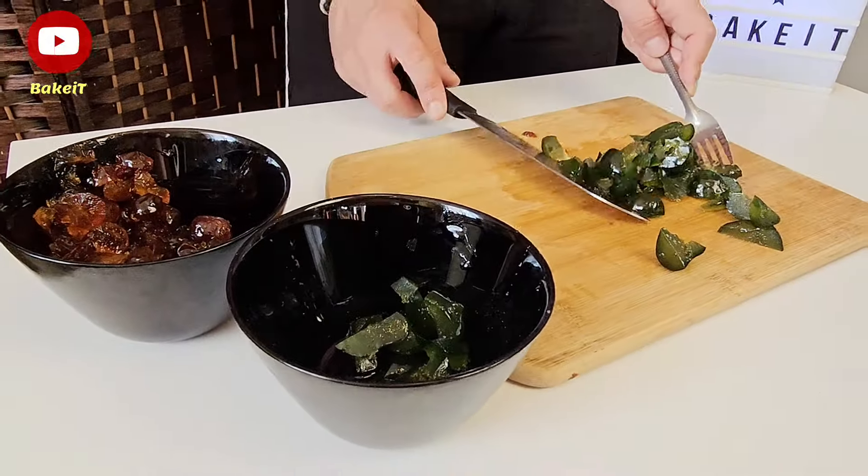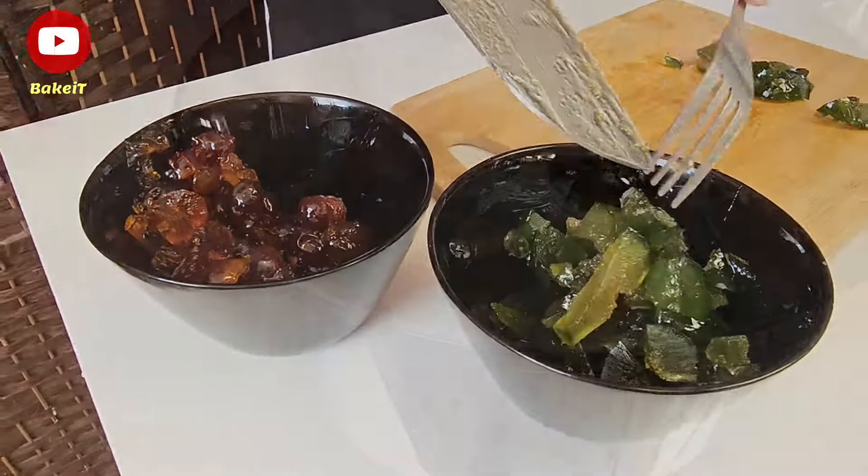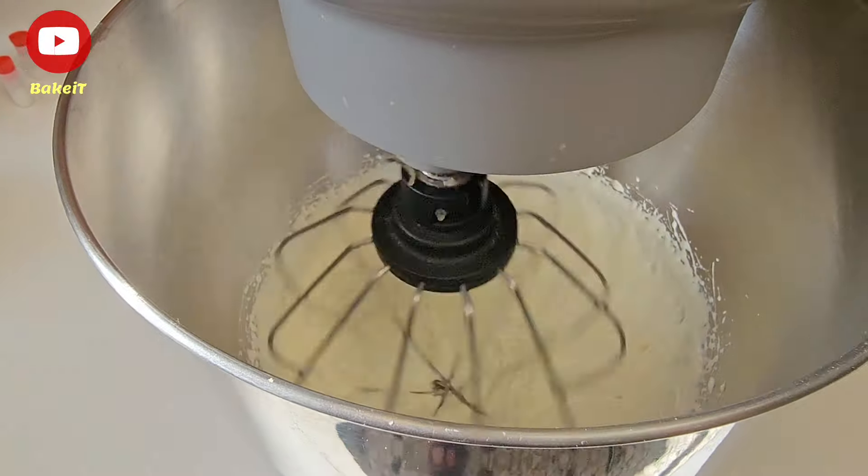Μην ξεχνάτε να μας στηρίζετε πατώντας το κουμπάκι της εγγραφής που βρίσκεται ακριβώς από κάτω για να μαθαίνετε πρώτοι όλες τις νέες μας συνταγές.